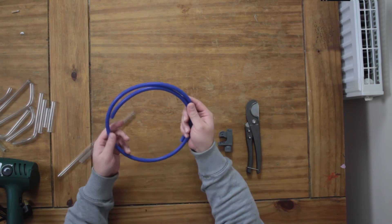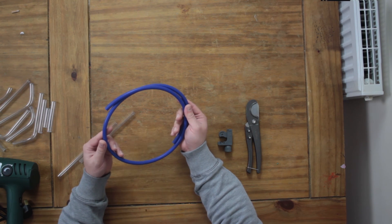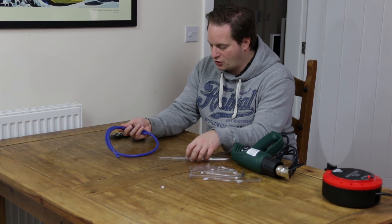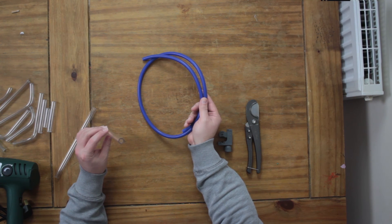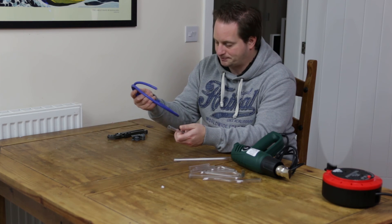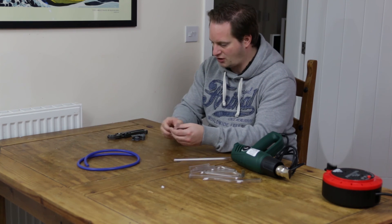First and foremost, you need a rubber inner tube. That will need to match the inner diameter of the tubing that you're using. We're in the UK, so we'll be using metric. The tubing we've got is 13mm outer diameter and 10mm internal diameter. These tubes quite often come in kits and it will be explicitly listed for the tubing sizing that you're using, so make sure that you get that right.